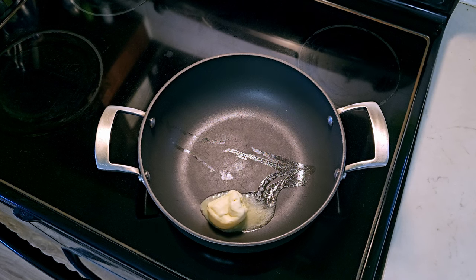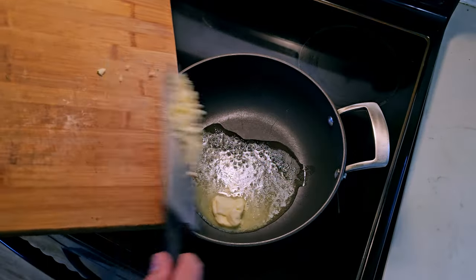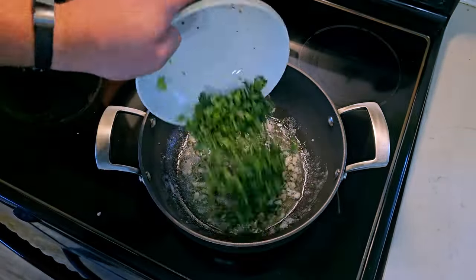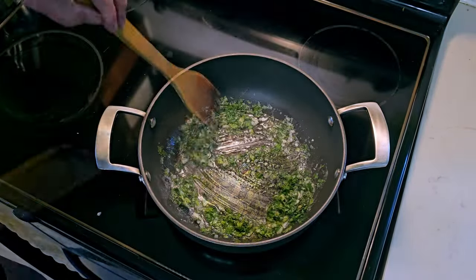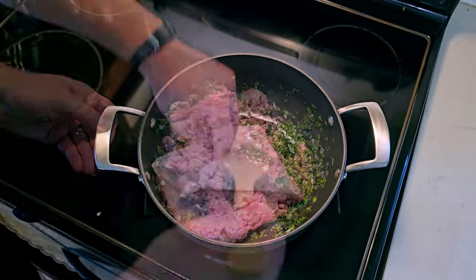Then mince two cloves of garlic. Get a quarter cup of butter in a pan — otherwise known as a fistful. I'm using a non-stick for reasons you'll soon see, but if you're using an extra-sticky pan add a bit more butter to compensate for what gets sucked into the metal. Fry off your garlic for a bit, then add your diced herbs and stir around for a minute or until your house smells like Thanksgiving.